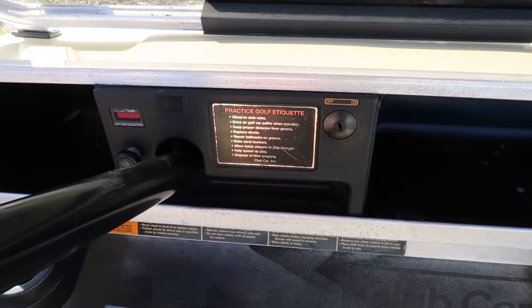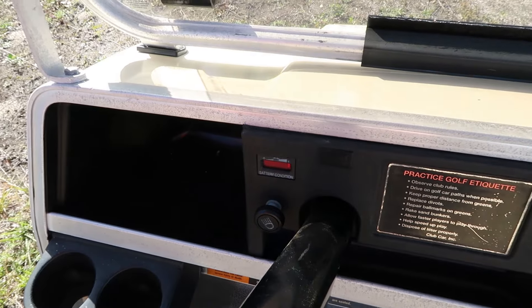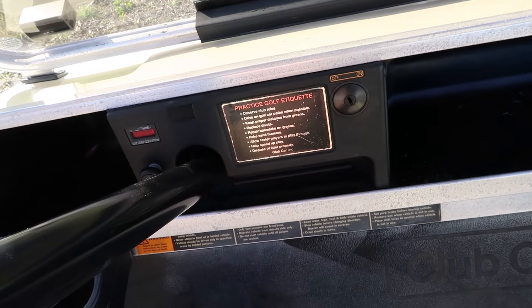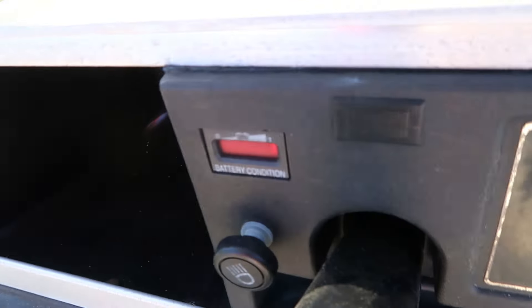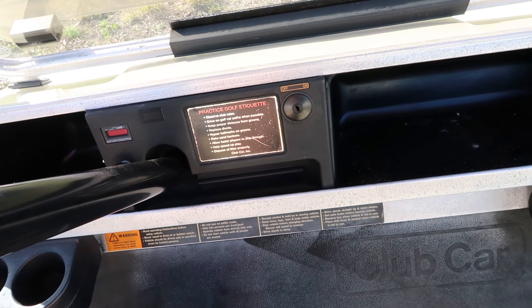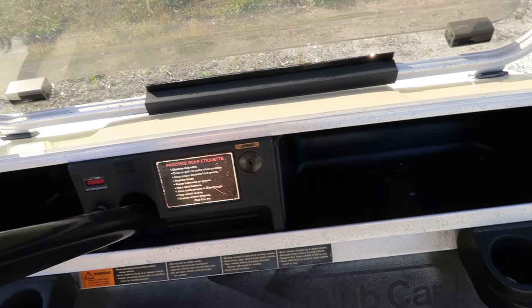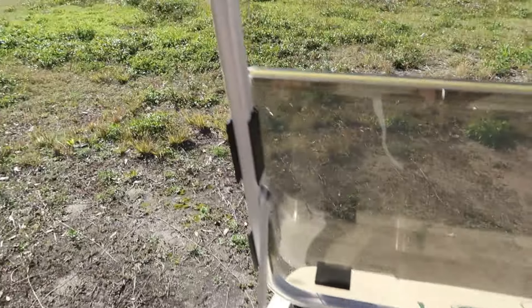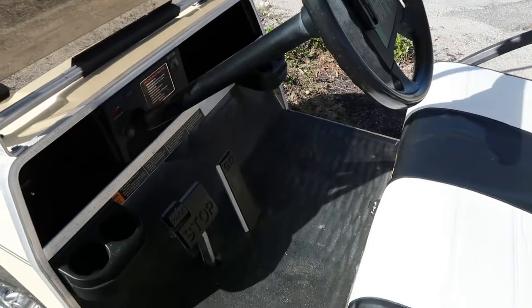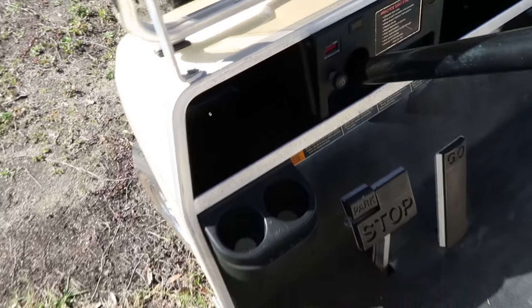The only problem I've found so far is the battery gauge — when it goes down it doesn't go back up unless you pull the pedal off and reconnect it. I have to get that replaced, but they're on Amazon for like $20 or less. The man who sold it to me knows how to fix these things and said he'd put it in no problem.